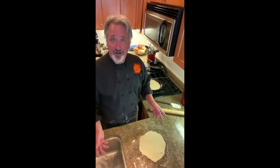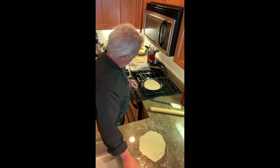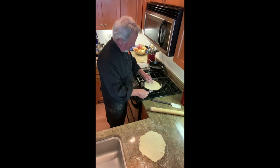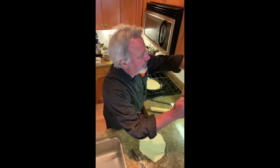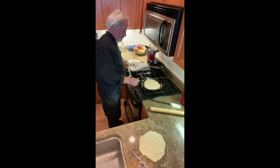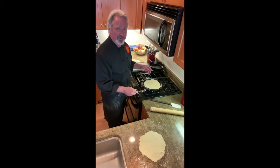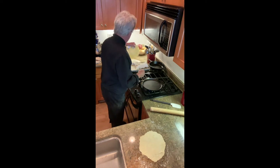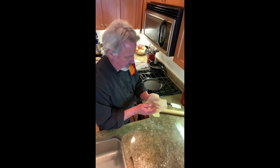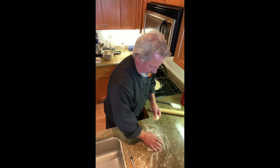It'll smoke a little bit, so have your fan on. Just take what we make and put it on a plate. It's like a pancake — the first one's never perfect. That one's on; we'll make the next one.